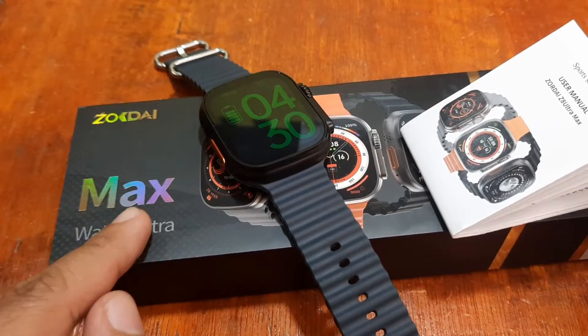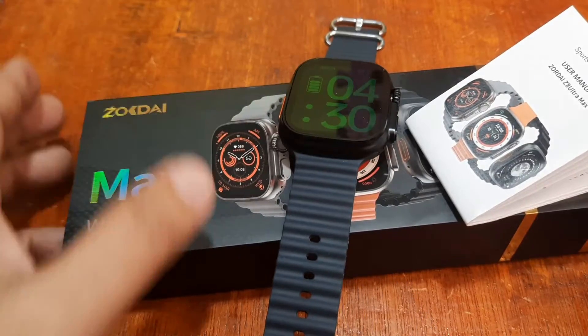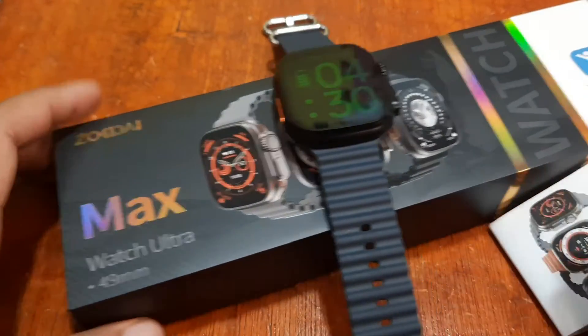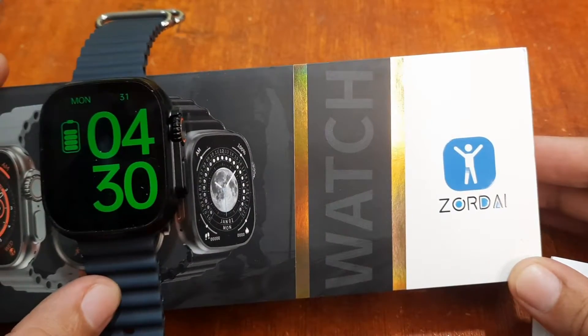We are back with our Z8 Ultramax smartwatch. It is from Zordai, and it is using the Zordai support app.